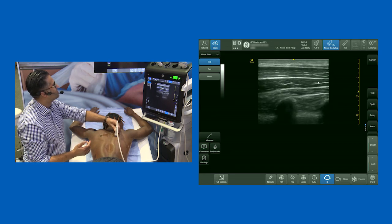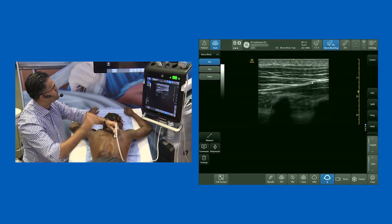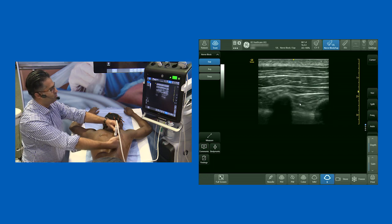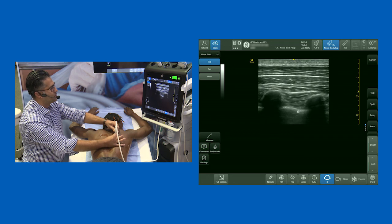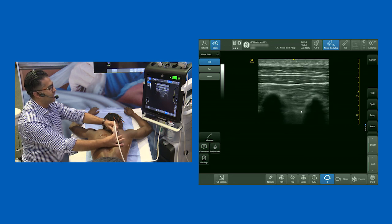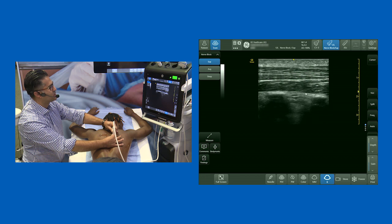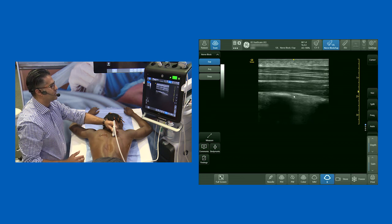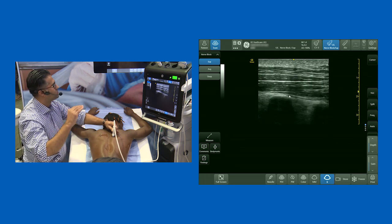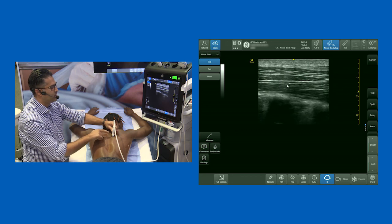This demonstrates trapezius and rhomboid. As we go down, that must be about the T7 level — rhomboid disappears. Now I'm going to slide from lateral towards the midline. I'm definitely scanning over ribs; the intercostal space is between there, the intercostal muscles are there, and that's pleura sliding. As I scan towards the midline, the ribs come down and are then replaced by a really beautiful flat view — that view is the transverse process.